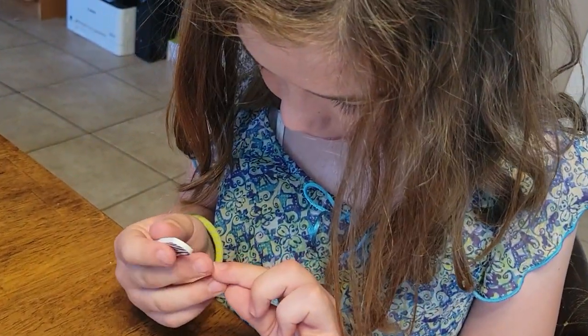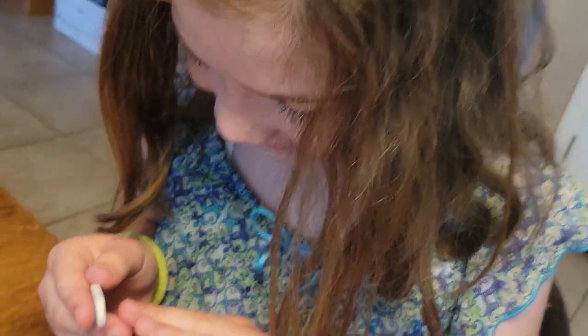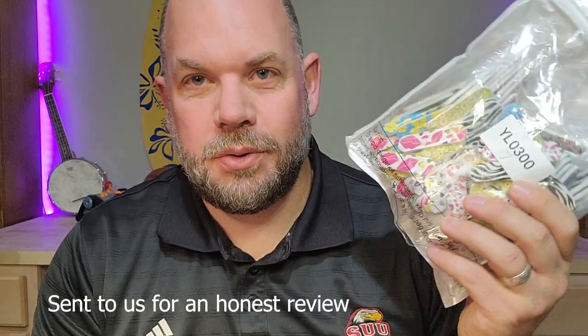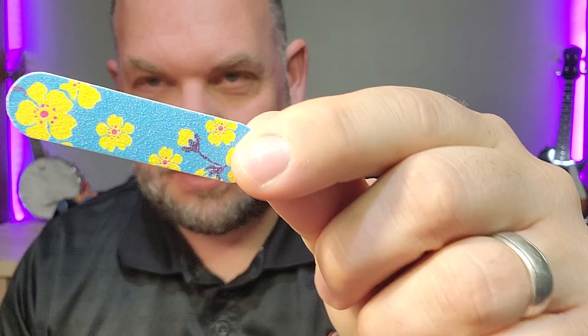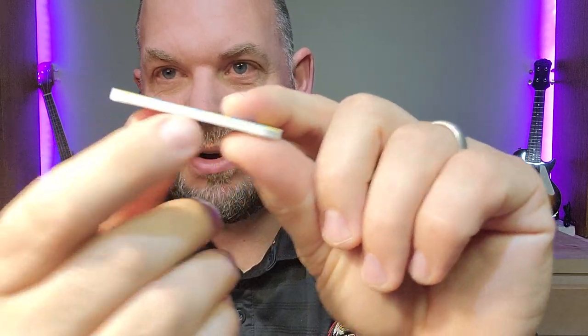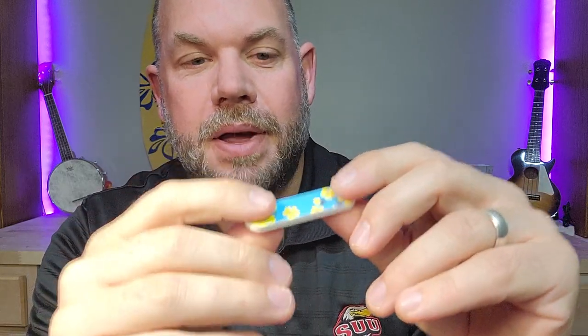They actually work really well. Wow, that's super smooth now. Today we are doing a quick review for these disposable mini nail files. This is a huge bag of 150 nail files and they come in a bunch of different patterns. Some of them are really colorful and you can see it's great artwork on them, which is pretty cool. The nail files are double-sided, so they have sandpaper on top and sandpaper on the bottom.